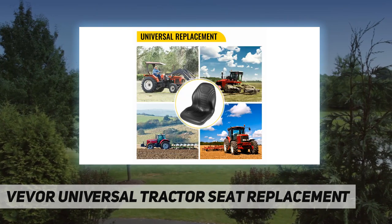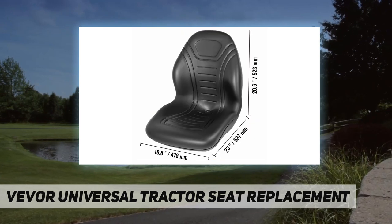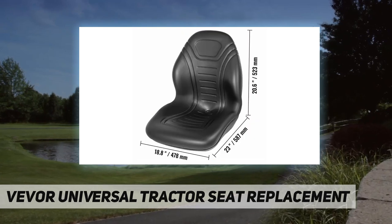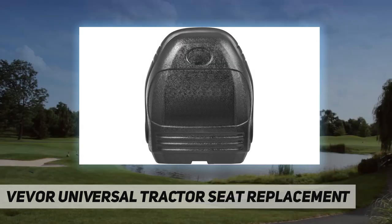Superb comfort — in order to keep the backhoe seat sanitary, an extra fabric cushion is offered for replacement. Slight support on both sides of the seat can keep you in position, bringing you a comfortable experience.